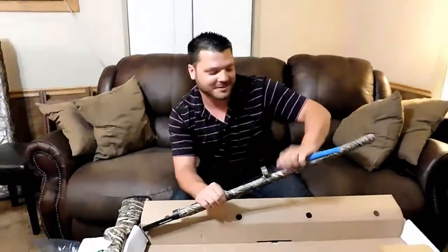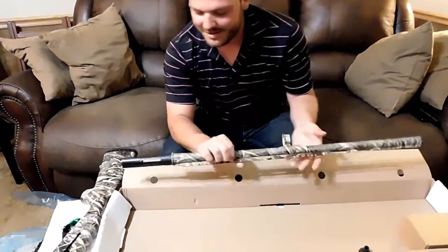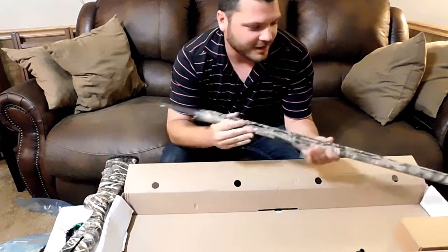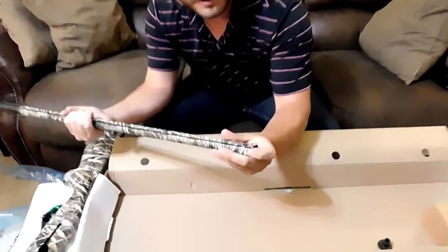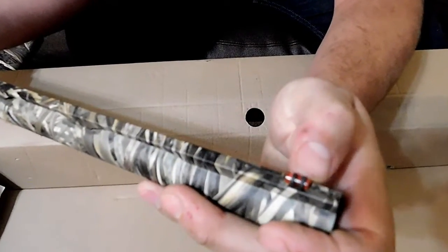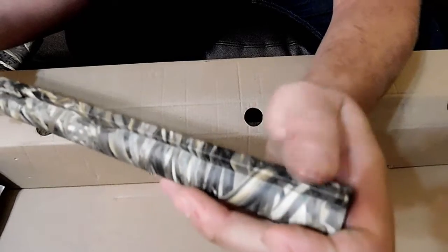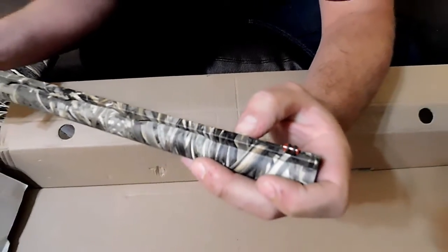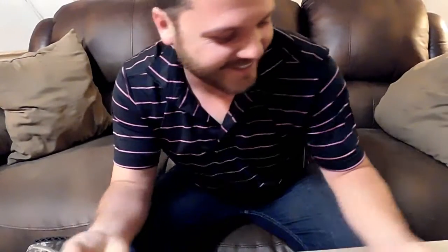This is what Google's for, kids. The barrel is pretty light. I like the fiber optic bead on it — pretty neat. And it looks like the three barrel lengths for the M3500 are 24, 26, and 28 inch. Well, looks like I was wrong.